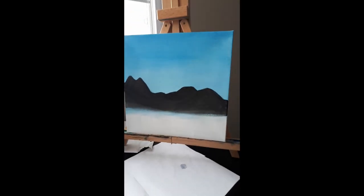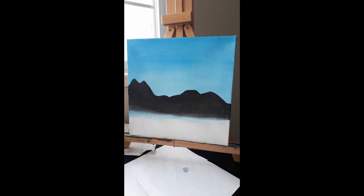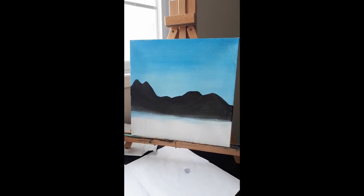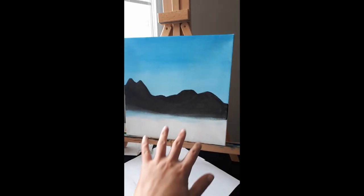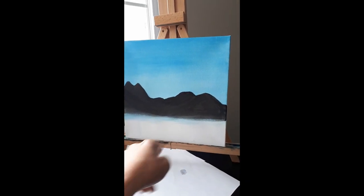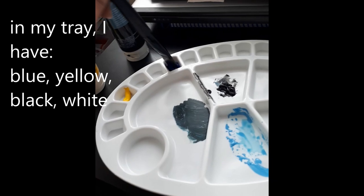So this is where we left off — we did our sky and mountains. Now I was thinking we could add some water and possibly a dock to make it into a bit of a lake. The water would be here and the dock would be right here in the middle. I'm just grabbing the bigger paintbrush again, getting some water on it, and we'll mix some more paint to get some different hues.